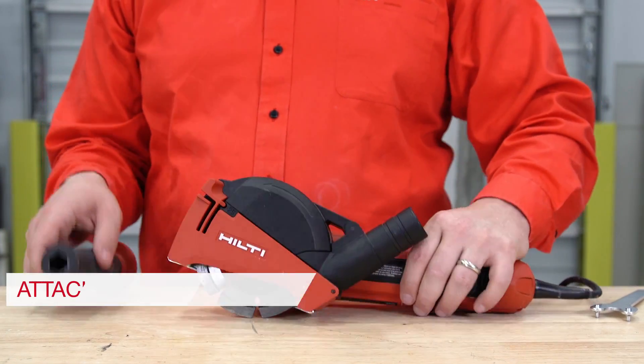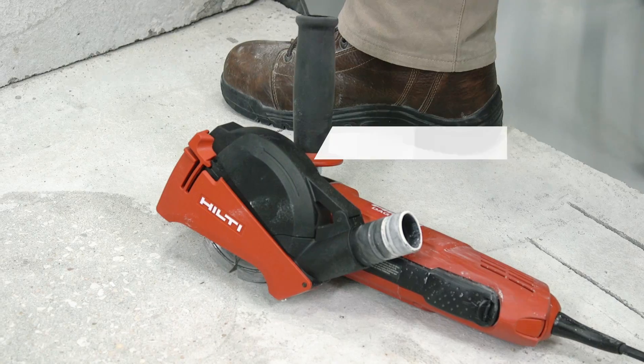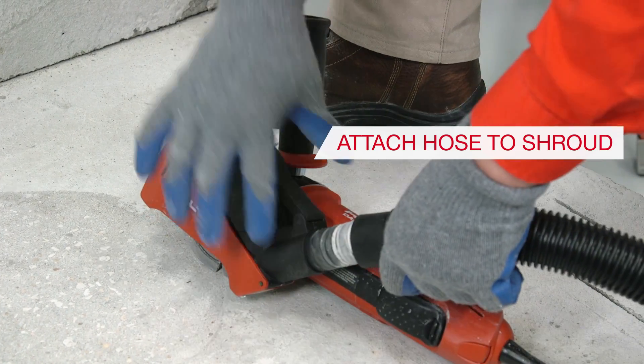Step 5: Attach the handle on the side opposite the exposed blade. Step 6: Attach the vacuum hose to the shroud.